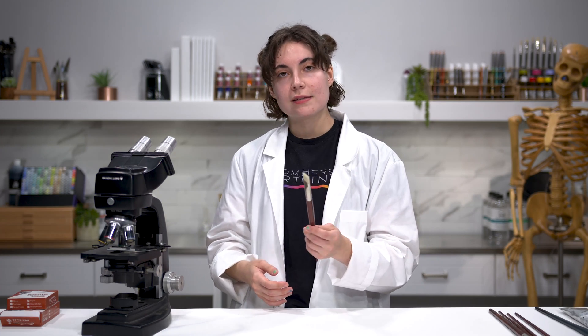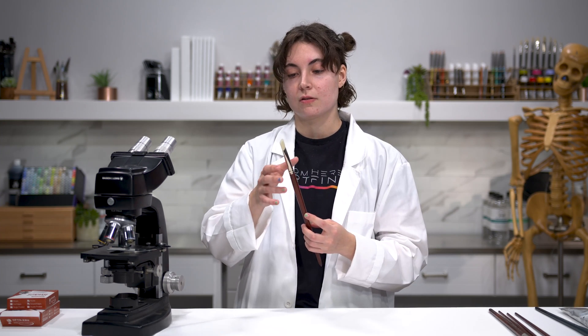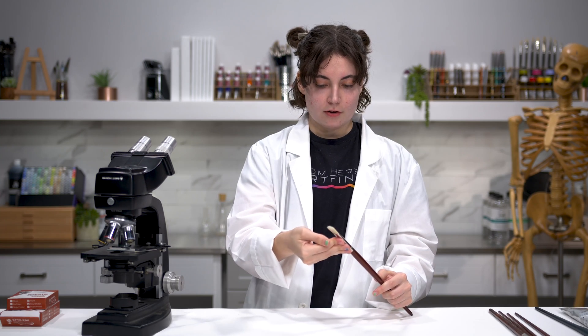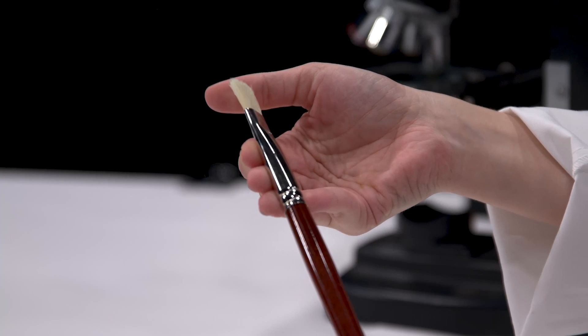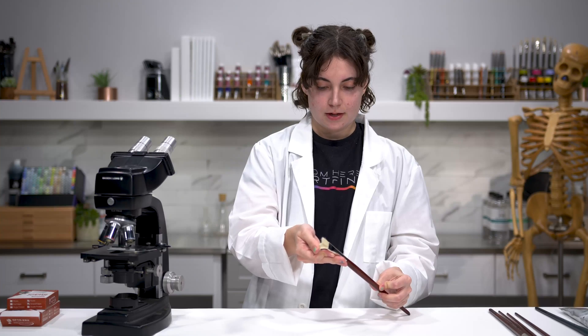Interlocking helps keep the brush's springiness. Natural hair is known to wear down and lose its shape over time, and interlocking the bristles helps preserve that shape. You can see how quickly the brush springs back to its original shape after moving it around — that's the interlocking at work.